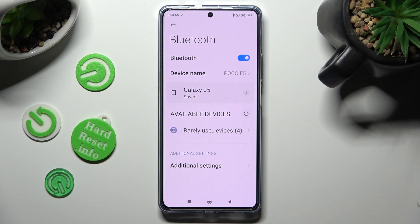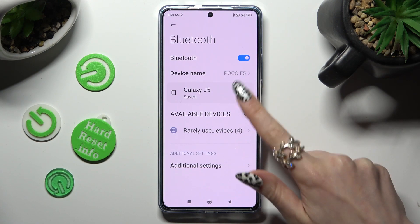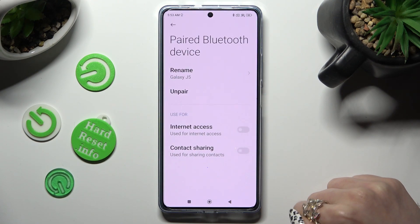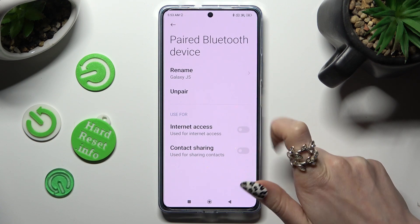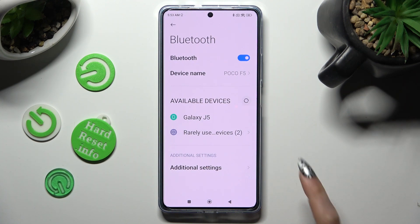But you can always disconnect them by choosing this icon next to the device and tapping on unpair under rename. If you want to connect to the same one just click on it and select pair again.